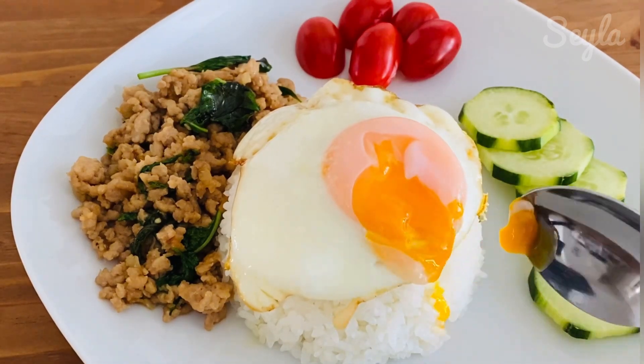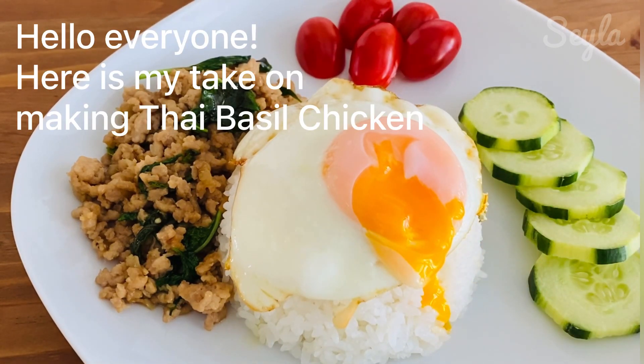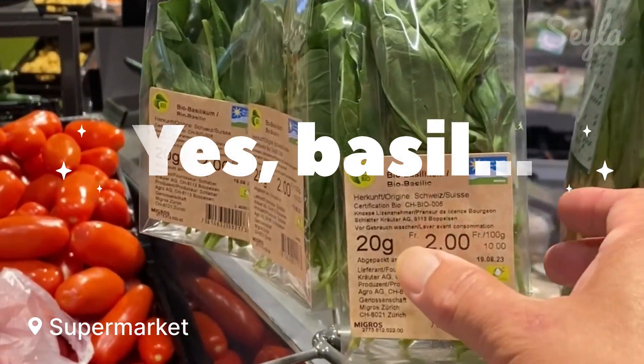Hello everyone, this is my take on making Thai basil chicken. Yes, basil.